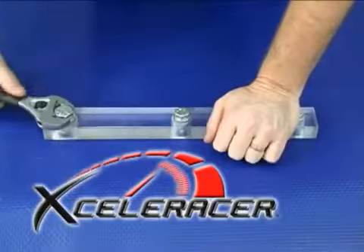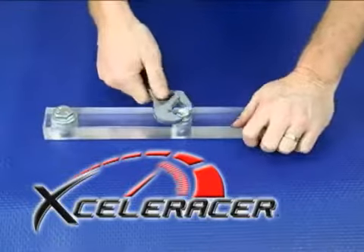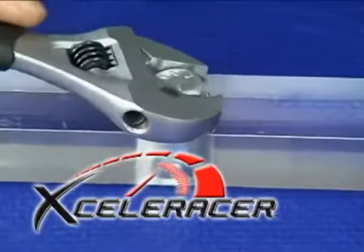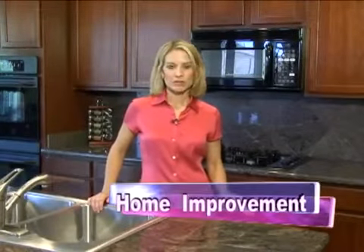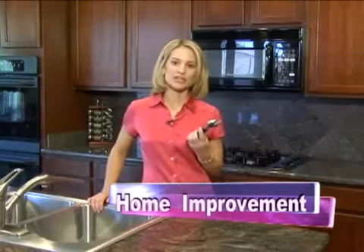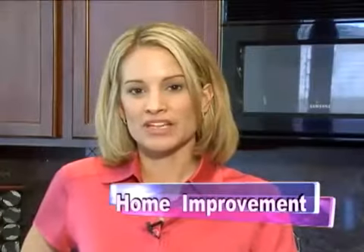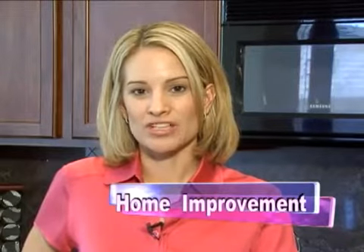The ratcheting action and versatility minimizes the number of tools you need to complete a job. No more searching for the proper size socket or wrench. Around the house I have many tools that I use, but since I bought the Acceleracer, my kitchen tool drawer is much cleaner and much more organized than it's ever been before. I can never imagine my kitchen tool drawer being without the Acceleracer.